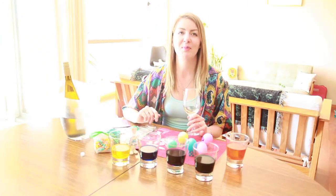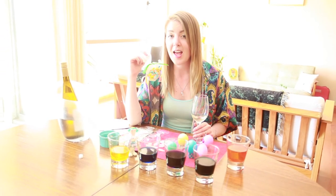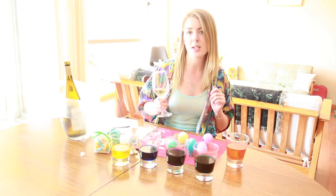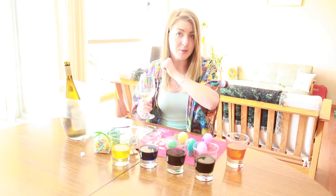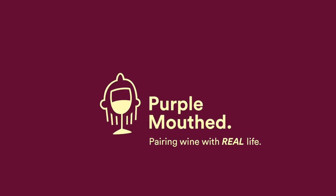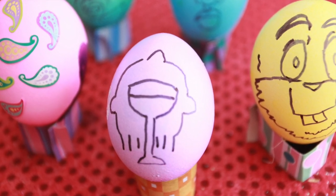Happy Easter, Purple Mouthers! I hope the Easter Bunny comes to see you, leaves you some nice little candies and sweets, and maybe a bottle of wine. Maybe the Easter Bunny will be really good to you and leave you some resurrection beans. Sippity sip sip, look at Peter go!